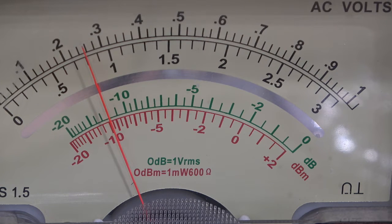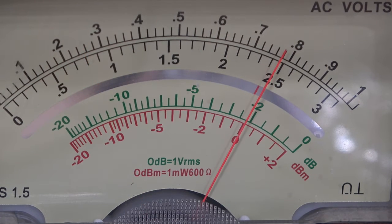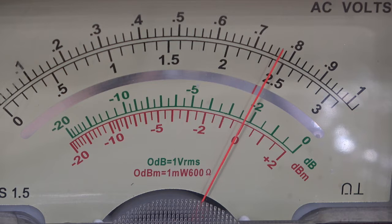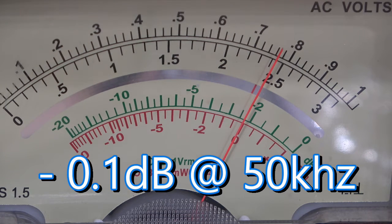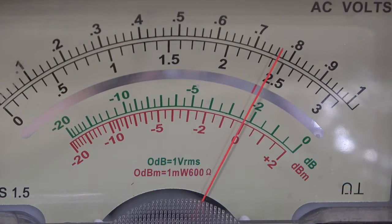Let's see if the high frequencies are better - those should be independent of the input coupling capacitor. At 20kHz it's flat as a pancake - still on 0dB. Taking it higher, at 40kHz there's just the hint of a fraction of drop, but even bats wouldn't complain about that. At 50kHz it's still near as dammit flat - about one tenth of a dB down.